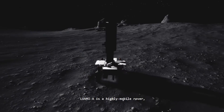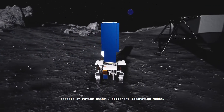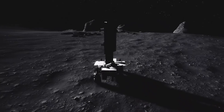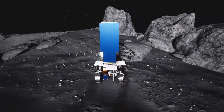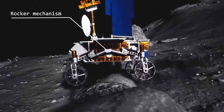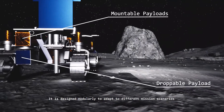LUVMI-X is a highly mobile rover capable of moving using three different locomotion modes: Ackermann steering, crab steering, and point turning. A rocker mechanism lets the rover easily overcome obstacles.